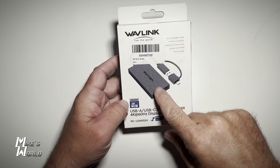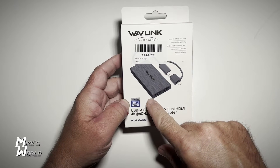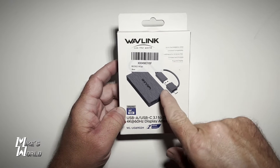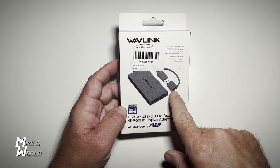So this is the Wavelink Dual Adapter — USB to two HDMIs. We're going to unbox this and show you everything about it. Then we're going to hook it up to dual monitors with my laptop and see if it's going to work. I really like the fact that it has an adapter so you can use regular USB or USB-C.